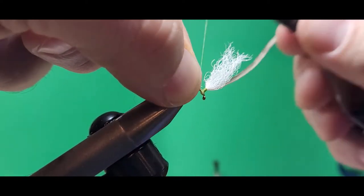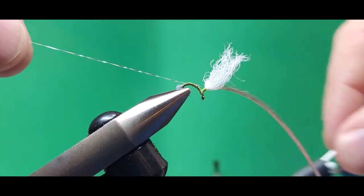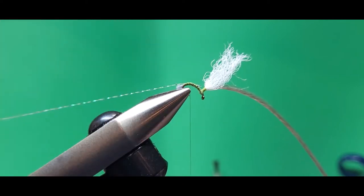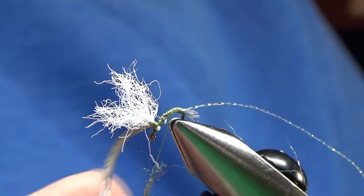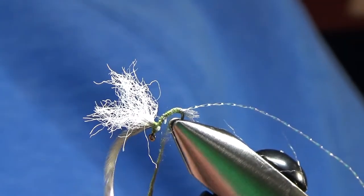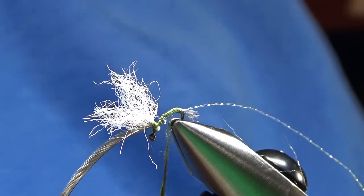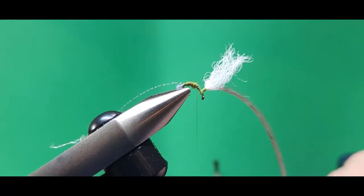Next up is some pearl crystal flash. I tie that in right on top of the hook shank and work my thread back to the tail. The dubbing on the back half of this fly is just olive or bluing olive colored superfine dubbing. I make a nice tight little noodle on my thread, maybe an inch long or so, and I start right in front of that shuck.